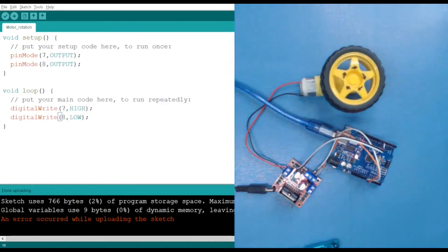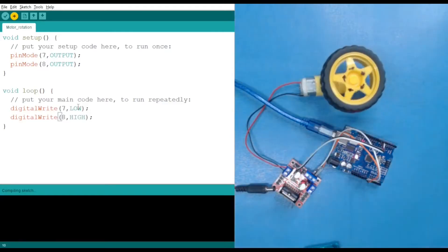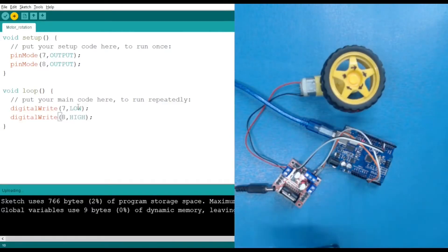Now let's write the code in a different configuration — switching so that pin 7 is LOW and pin 8 is HIGH. You can guess what will happen: it will rotate in the opposite direction. Here you can see it is now rotating in the anti-clockwise direction. With the battery power supply it rotates faster.